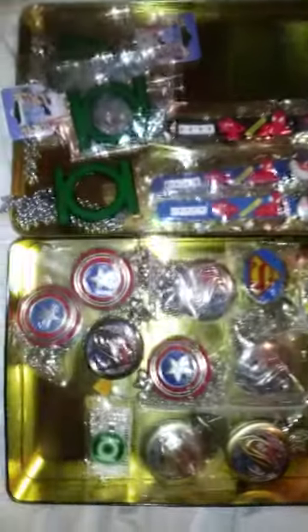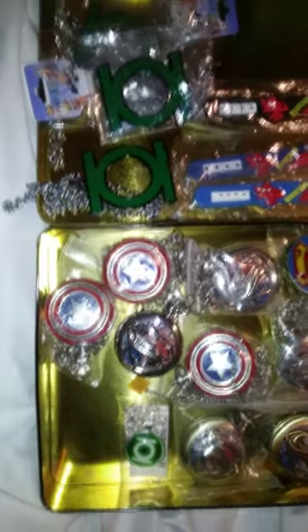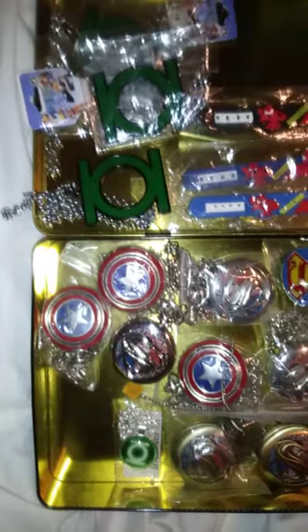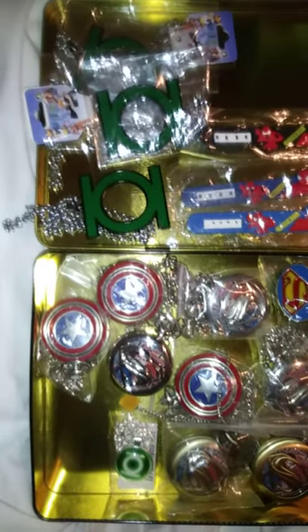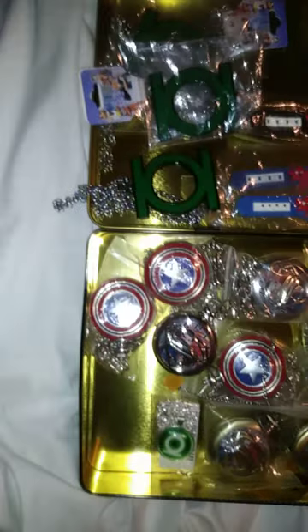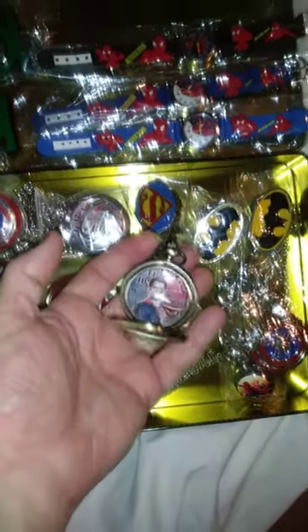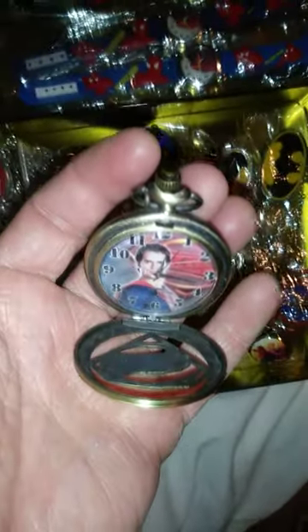This is DJ Scary Gary, and I'm showing one of my pocket watch collectibles — steampunk pocket watches. These are the superheroes collection. Alright, let's dig in.